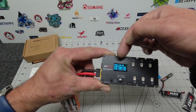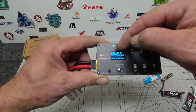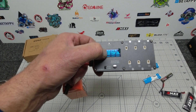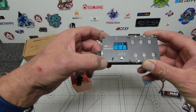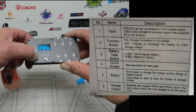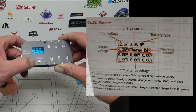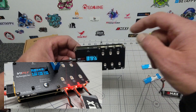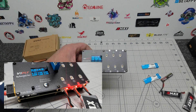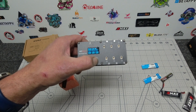When you plug it in, you can see on the display your current voltage, your amperage, and input voltage on the top left. The charge current — 0.5 amps, which you can adjust — is next to it, and the battery type is next to that. Just underneath, it tells you whether you're running 3.5 volts or 4.2 volts. The switch down here lets you set 4.35 volts or 4.2 volts. There are LEDs that indicate charging status, and a button to change your charge current from 0.2 up to 0.9 amps.